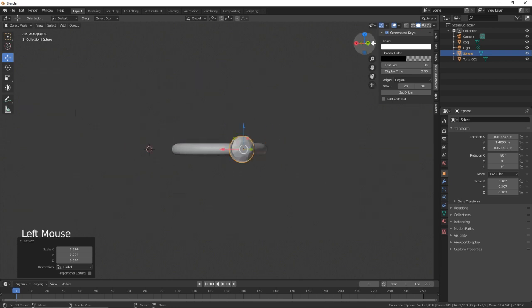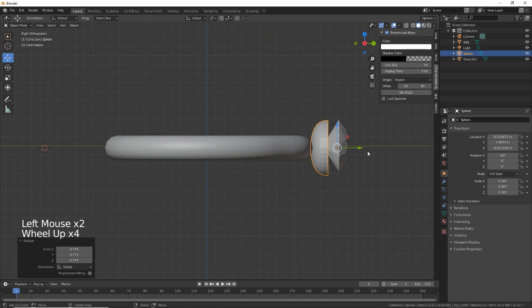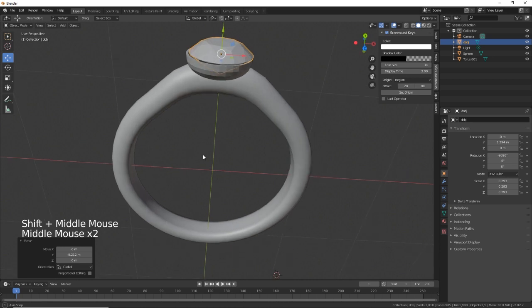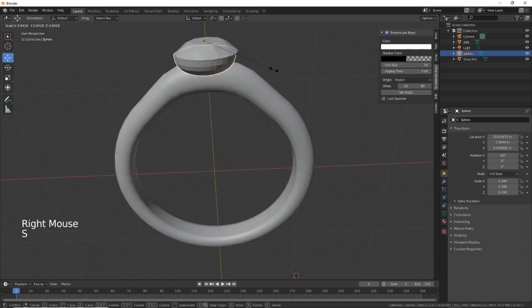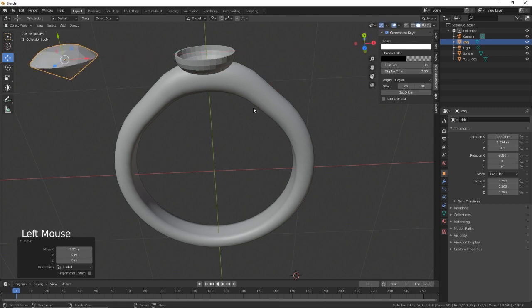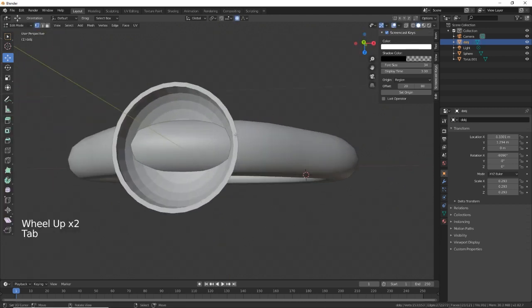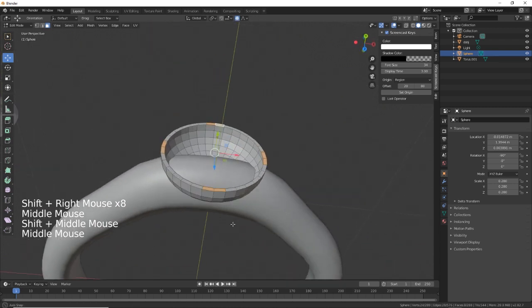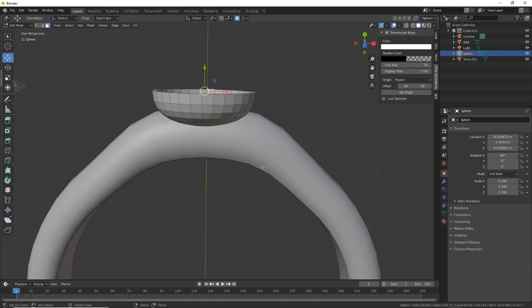We just need to bring that up — it's all in line. Let's bring the diamond down a little bit. We can make the clasp a little bit smaller. Let's move things into position. Now we need to go back into Edit Mode, select faces — one, two, three, four, five, six, seven, eight — and then we need to extrude on the Y.